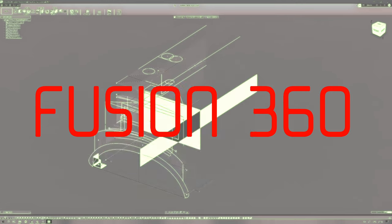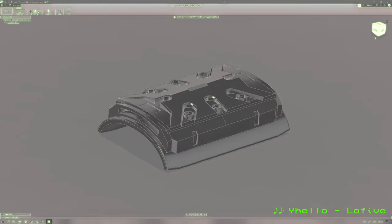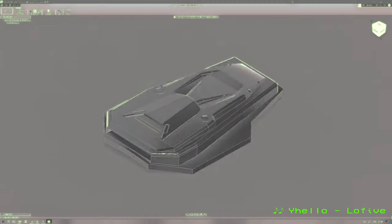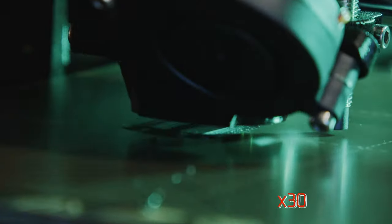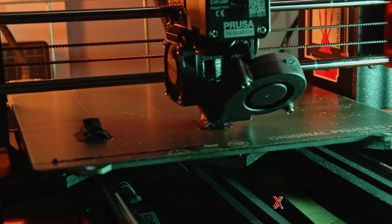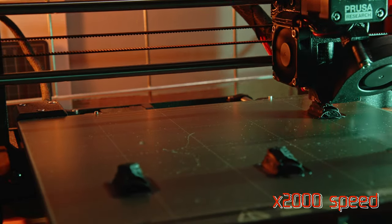So the first thing I did was go into Fusion 360 and make models out of reference pictures I took from the game. Down below you will find a link to the models if you want to make your own gorilla arms. These pictures are sped up, unfortunately. I'd love to have a 3D printer that could print this fast. That would be cool.